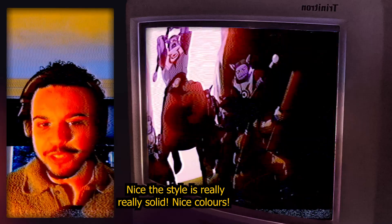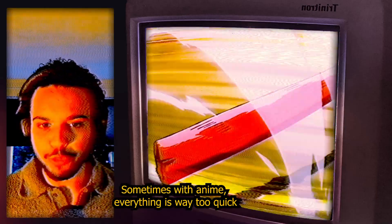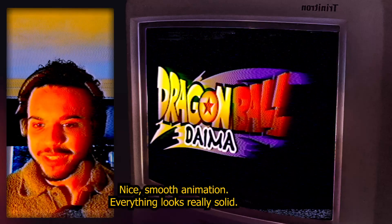The style is really really solid — really nice colors, very clean action as well. I can follow the action, which is great because sometimes with anime everything is way too quick. Clean action again, nice smooth animation — everything looks really solid.